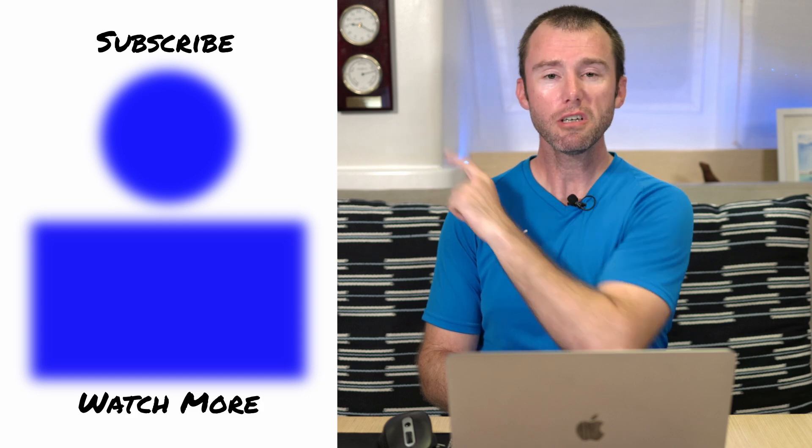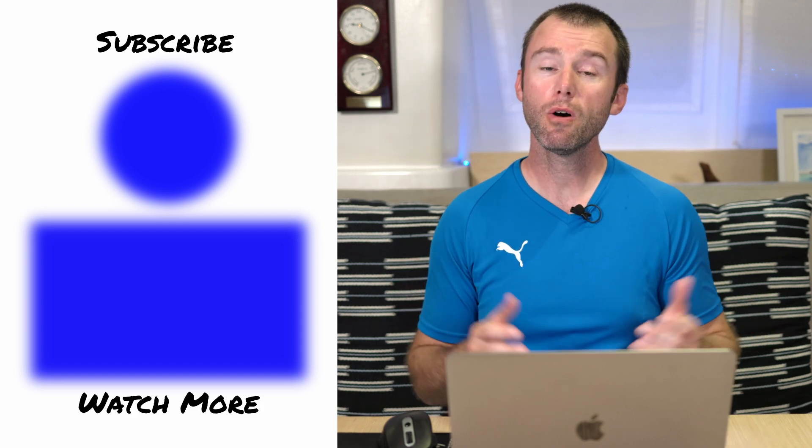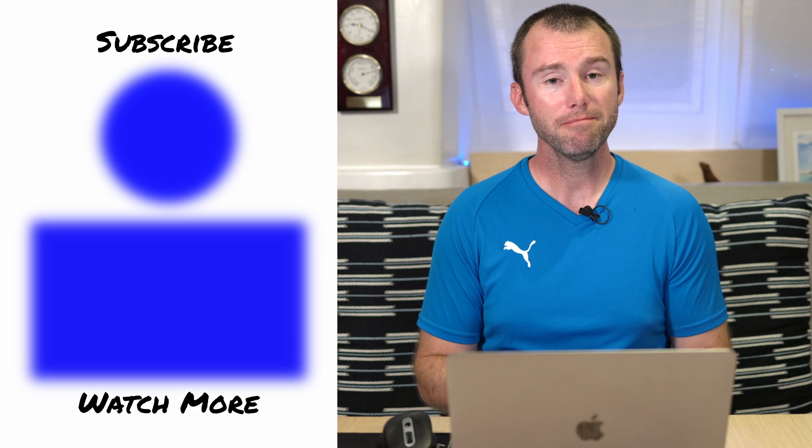That's about it for today. I hope you found this video helpful. If you did, leave a comment down below and let me know what you think. If you'd like, click up here to subscribe for more of our videos, or click down there to watch more videos from our other adventures. Thanks again for watching everyone — we'll see y'all another day.